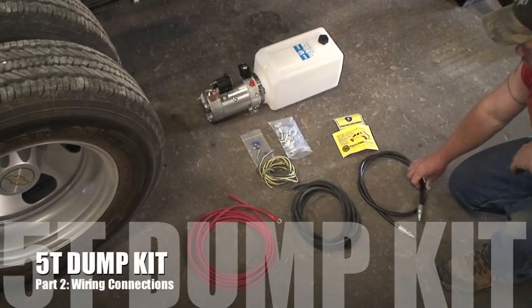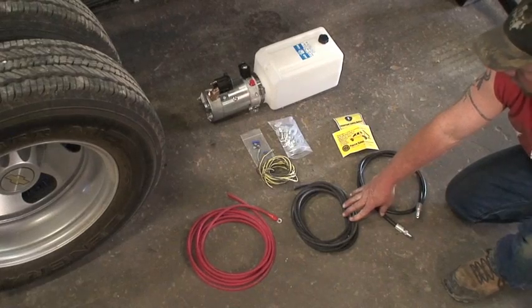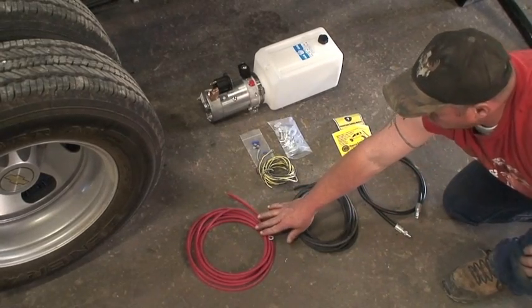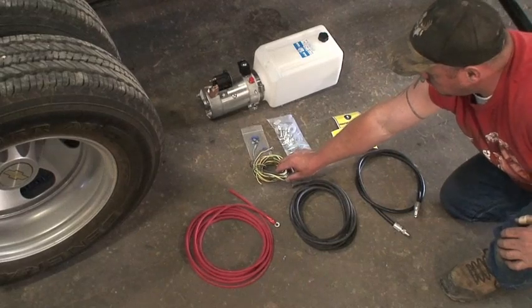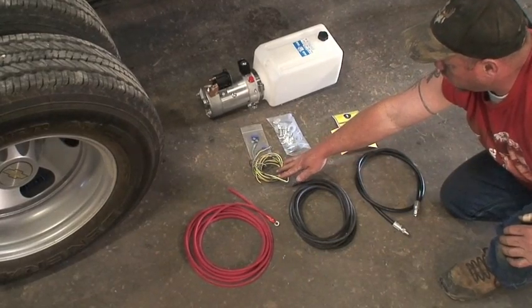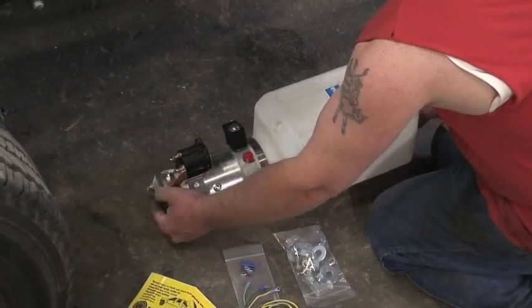Included in this package are the positive and negative battery cables that need to go directly to the battery post. You'll notice one's red and one's black — the red obviously is for the positive cable. Also included is the hydraulic hose, the switch and wiring, and the hardware for mounting the pump.